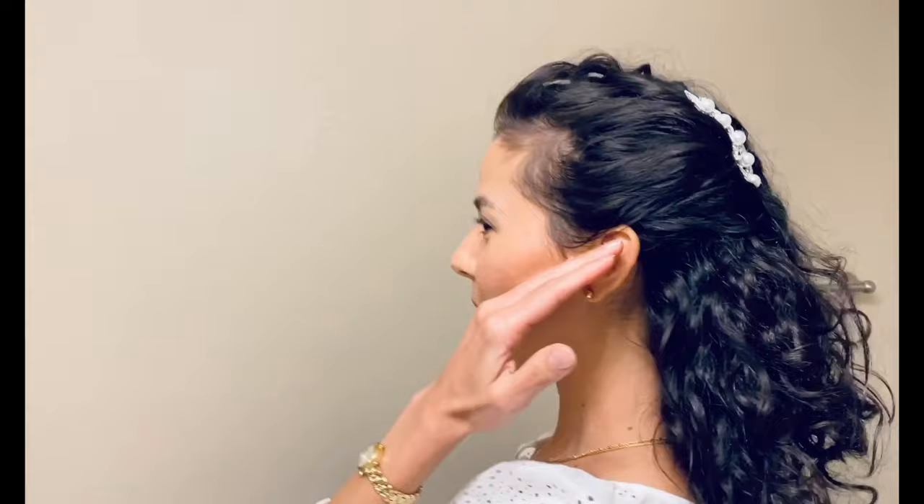This really opens up the face, opens up the neckline, and shows off your statement earrings. Definitely give the roots a fluff so you have nice, beautiful volume at the top, and you are ready to go.